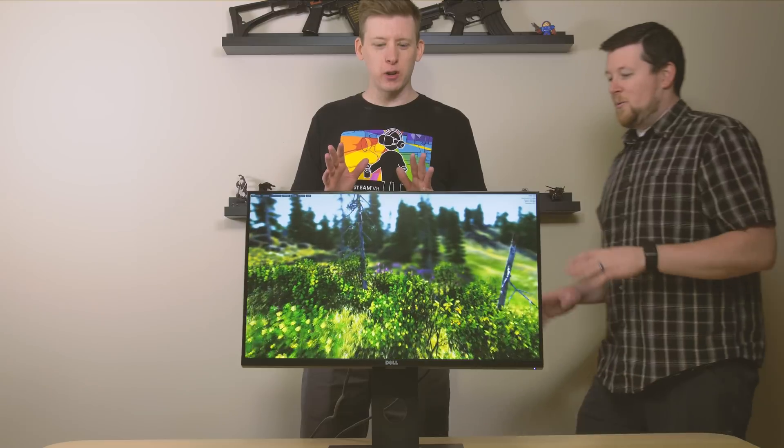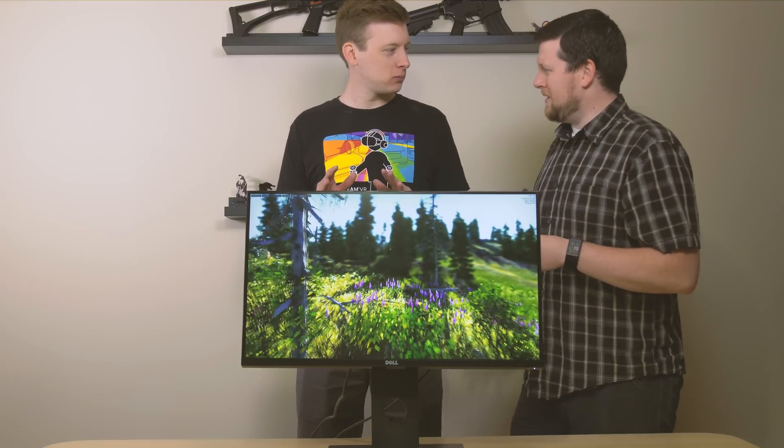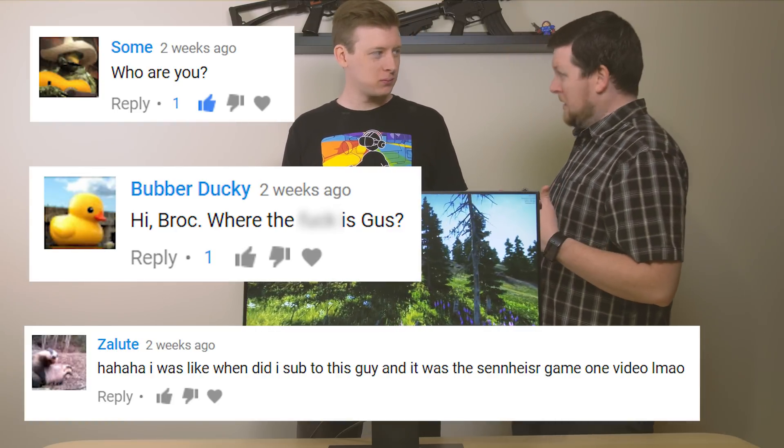Welcome to Gus Tech! My name's Brock and today we're going to be doing a— hold up, hold up. Did you not read the YouTube comments? They want me. Gus. We're back, baby!